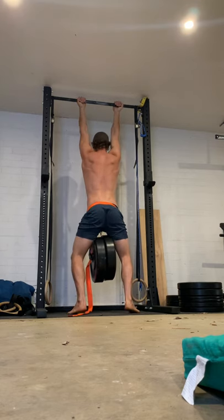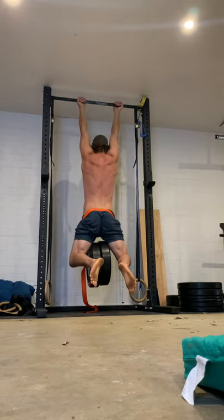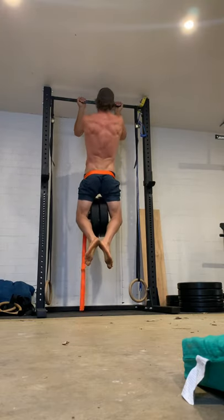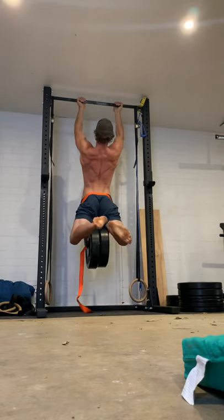Because I want this to carry over to one-arm chin training. You'll see there's a little bit of an arch and my left scap does some funky things, but we're working on that. This is 3 reps at 50 kilos.